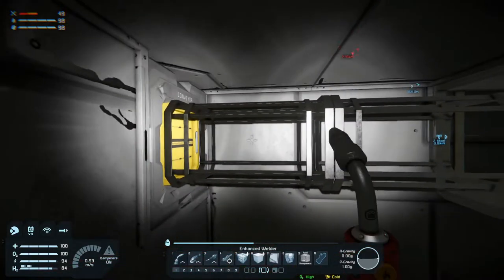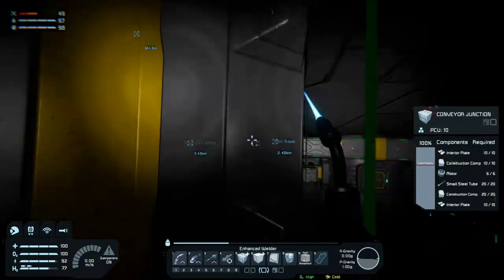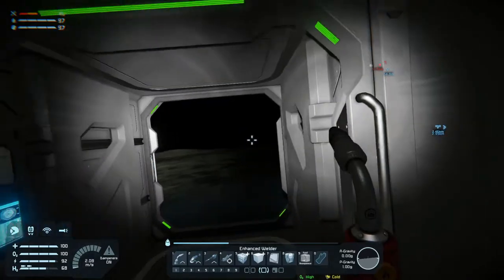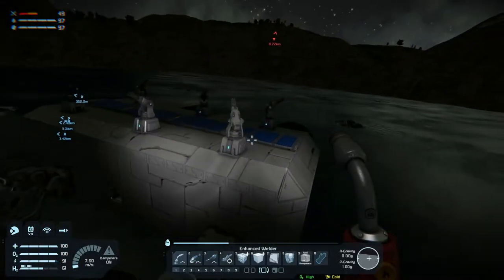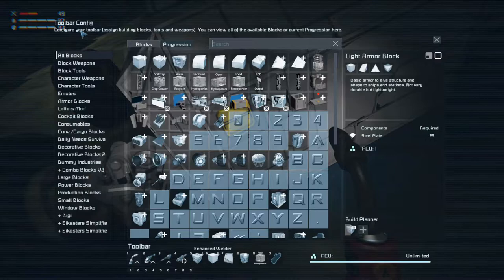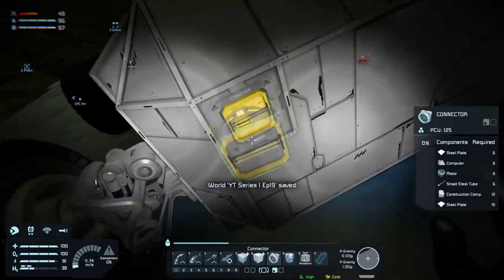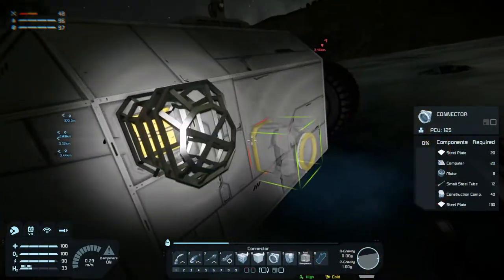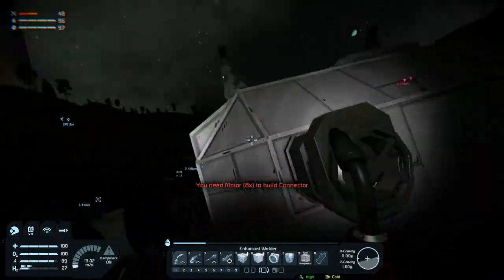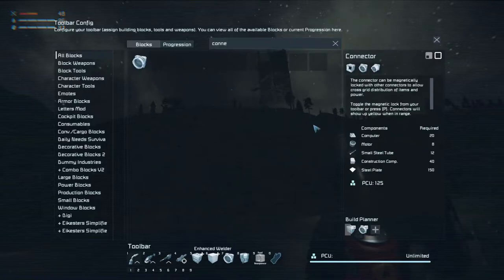Some straight conveyor tubes there. That gives us... and then we need a connector. We can stick that right there. Don't have everything it takes to make that - that's fine, we'll go into the menu and add connector to the build planner.